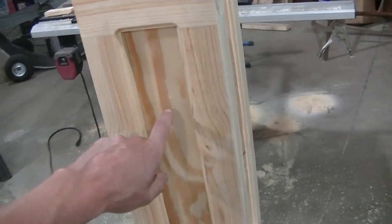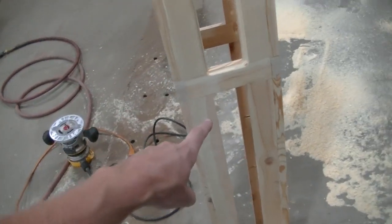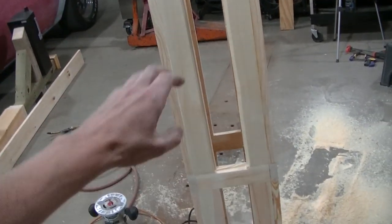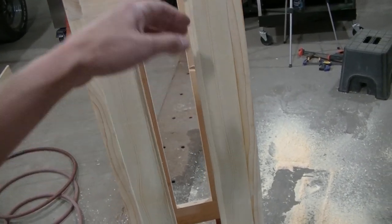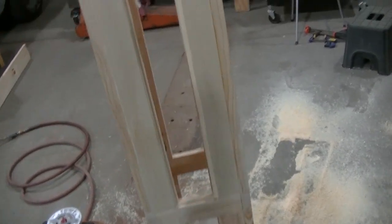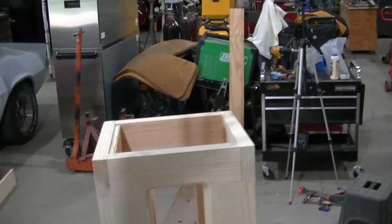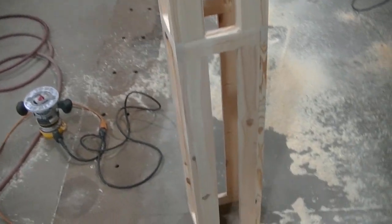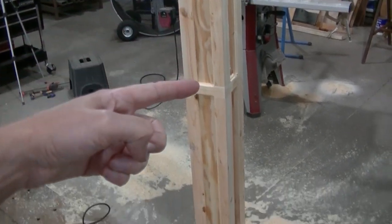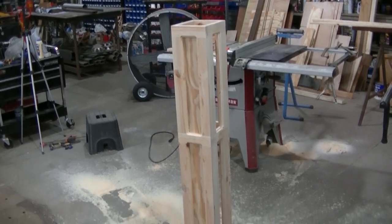I've got a panel in here for the front and I'm going to have one in the back, using the six-by-six post for that panel. I'm going to have to make a panel for each side. I think I'm going to have to leave one side open to actually install this on the post, and then once it's installed I'll add that panel and then the trim and the top piece.